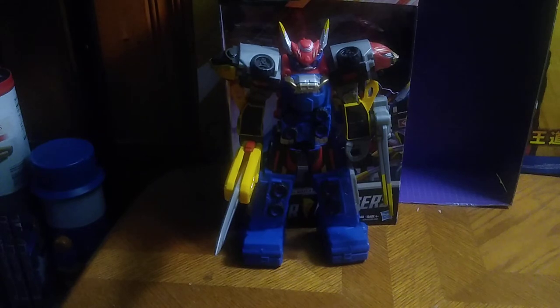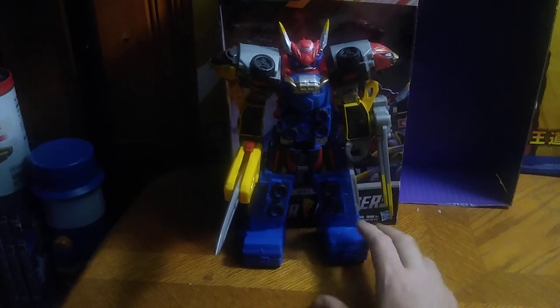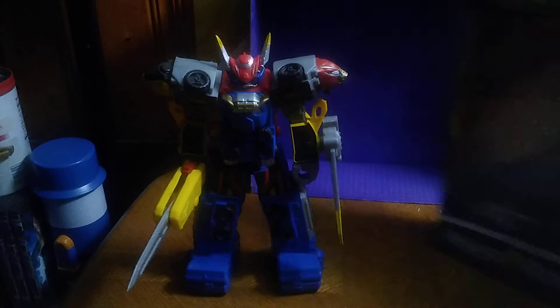Today we will be reviewing another Power Rangers item here on the channel, and this is the Power Rangers Beast X Megazord from Power Rangers Beast Morphers. This is the 12-inch Beast X Megazord.